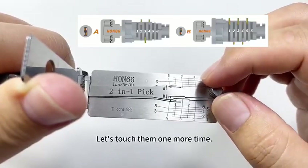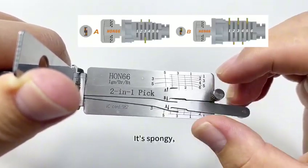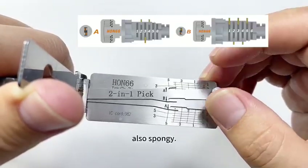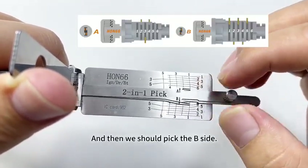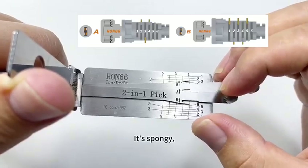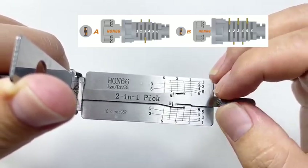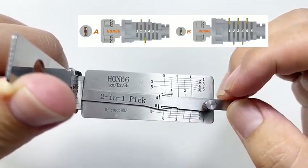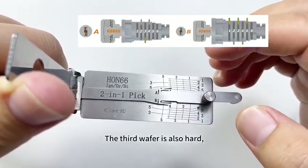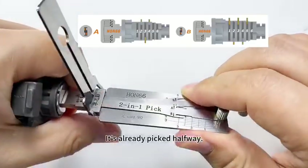Let's touch them one more time — elastic, spongy, also spongy. Then we pick the B-side. Touch it — spongy. The second is also spongy. The third wafer: you feel it hard, click it. The third wafer is also hard, please click it. It's already picked halfway.